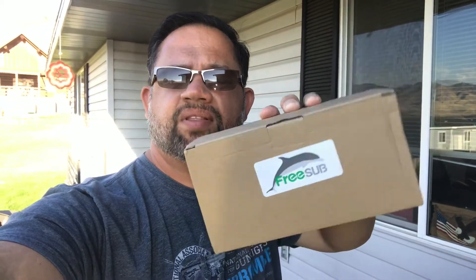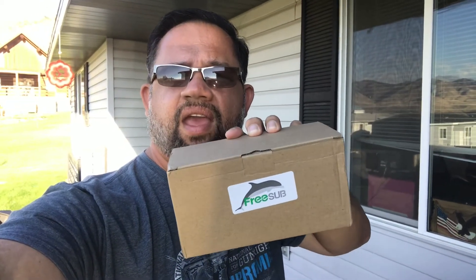Hey everybody, Troy here from Troy Zobbies. Really quick video, really quick unboxing. My Amazon order from FreeSub. This is aftermarket printer ink, so I'm giving it a try.